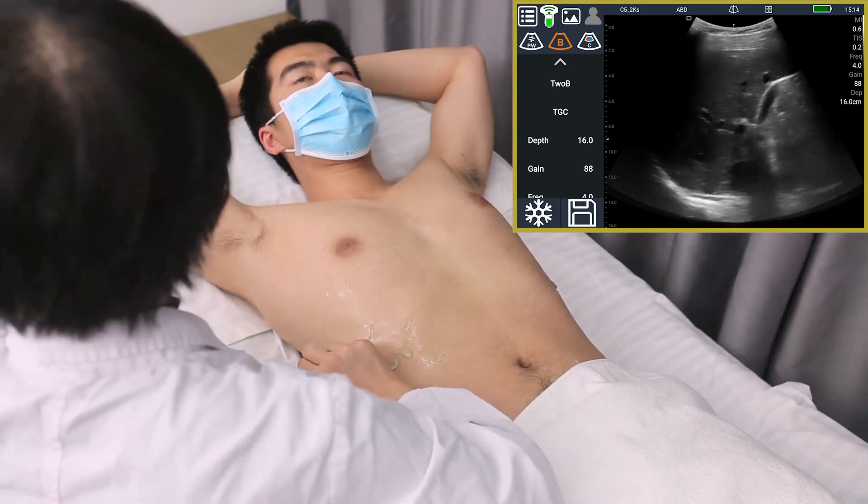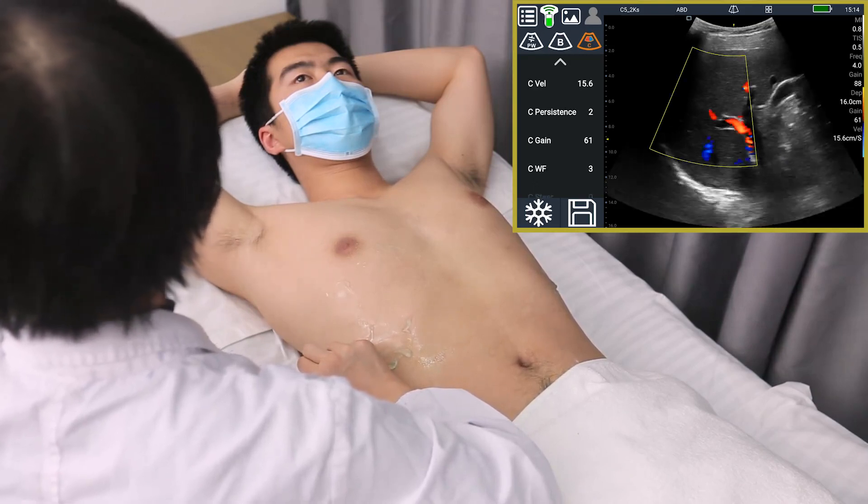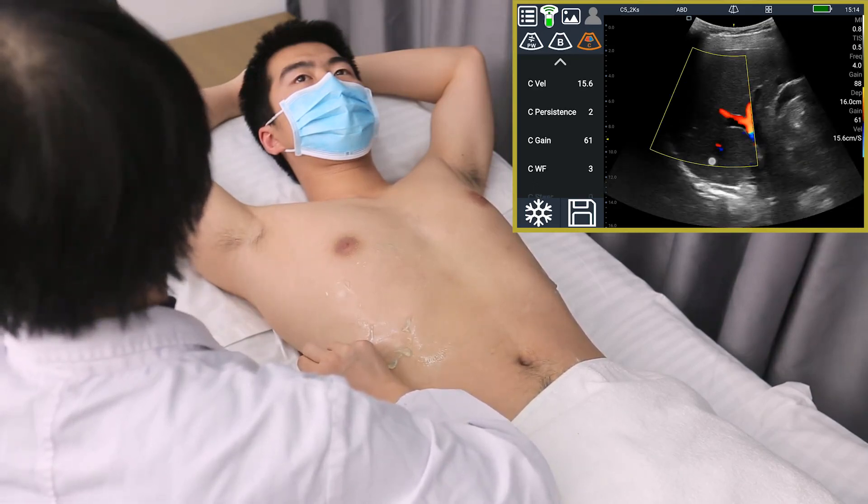In color Doppler mode, we can observe and measure the blood flow of the hepatic vein and portal vein.